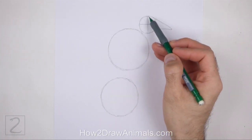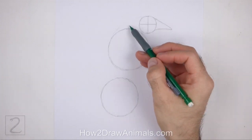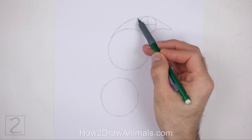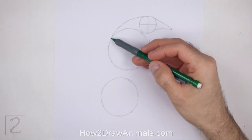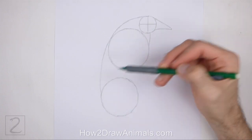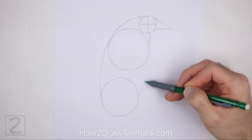Now connect the top circles using curved lines to create the guide for the neck. The top line should be longer and more curved than the bottom line. Connect the body circles too to finish the guide for the torso. Curve these lines out so that the body bulges out a bit.